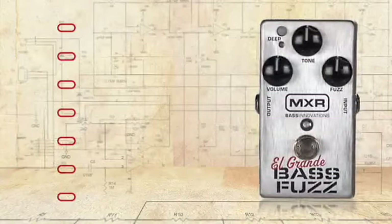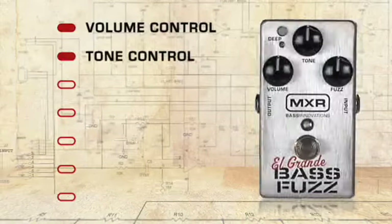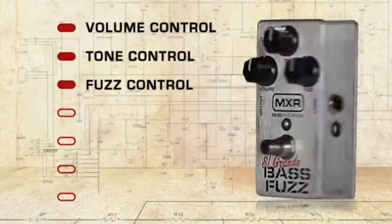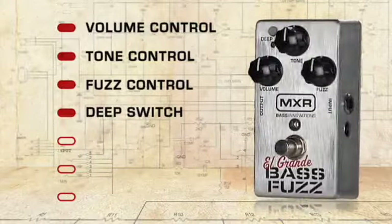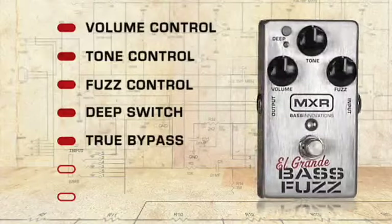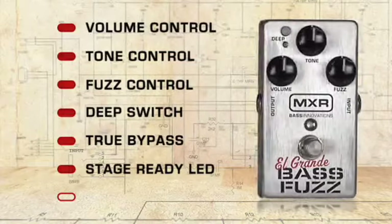The El Grande Bass Fuzz features a volume control for adjusting the effect level, a tone control for shaping the effect EQ, a fuzz control for adjusting signal breakup, and a deep switch that can deliver up to 15 dB of monstrous low-end punch which is internally adjustable. It is true bypass, has a stage-ready LED, and comes in a lightweight aluminum housing.